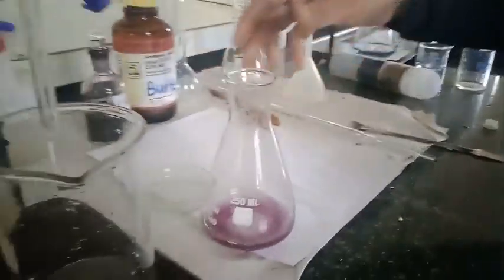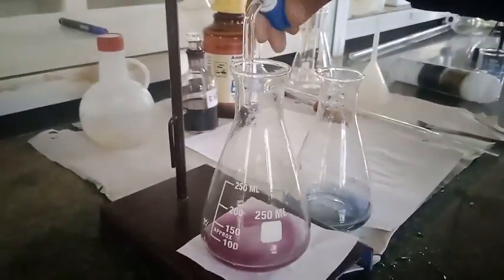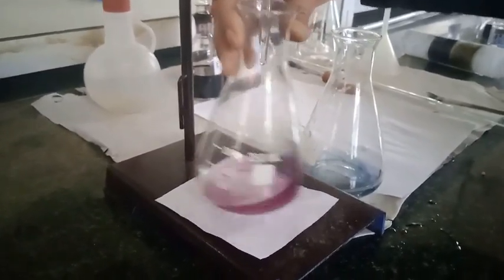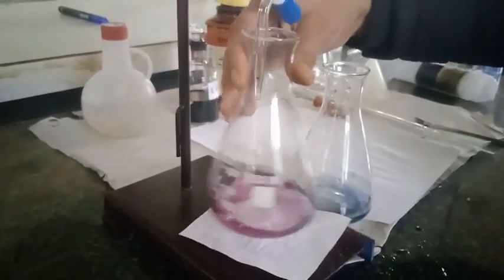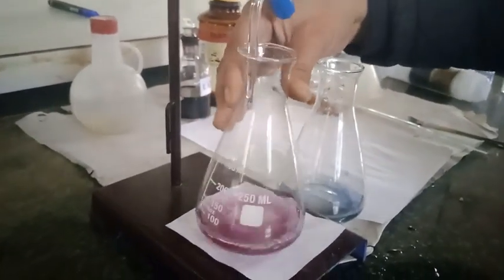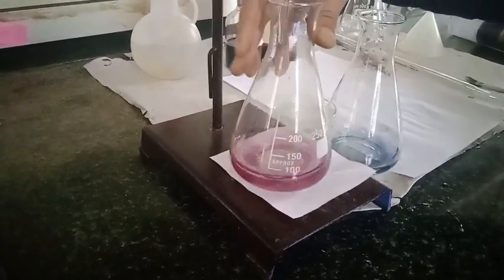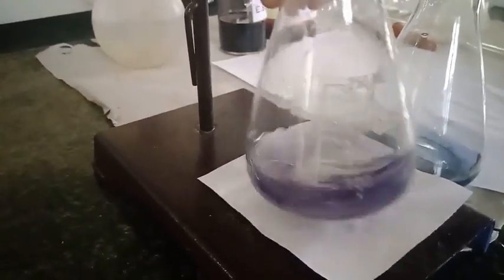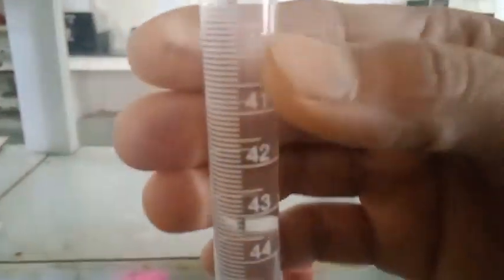Now I am going to titrate this against the standard EDTA solution. Here is the initial burette reading. I have kept a reference color conical flask nearby — we need to titrate up to that color. The video is playing at two times speed. We are about to reach the end point — here you can see the slight change in color — and now it is done. Here is the end point and the final reading.